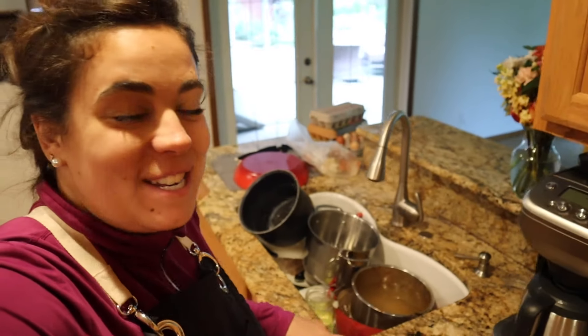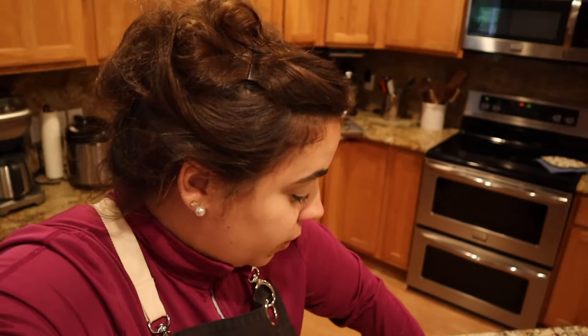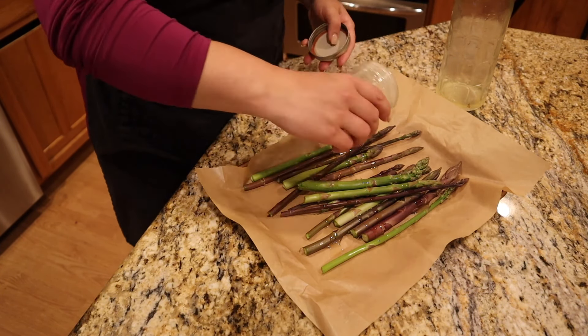While that cooks I'm going to manage these dishes — and this is not just from today, this is yesterday's dishes as well. I've got a ton of eggs that I just brought in that need to be taken care of. Oh, I almost forgot — we've got to get our asparagus ready to be roasted. I'm going to go very simple on the asparagus: just a little bit of oil and some garlic salt. Nothing fancy — we're just going to let these beautiful asparagus shine.